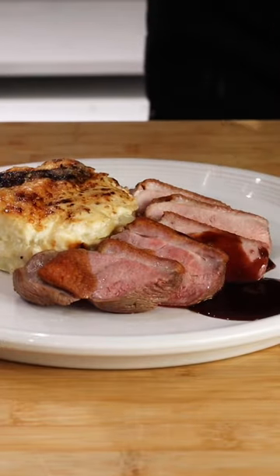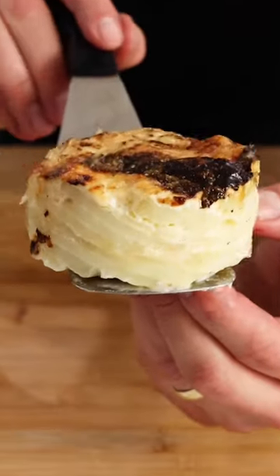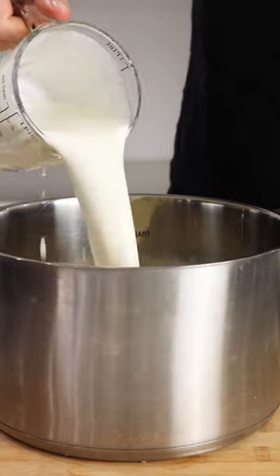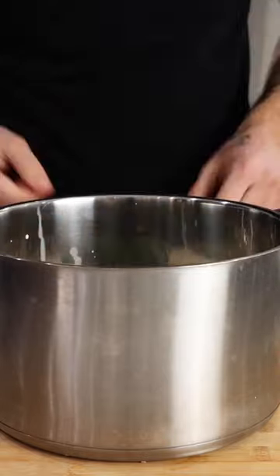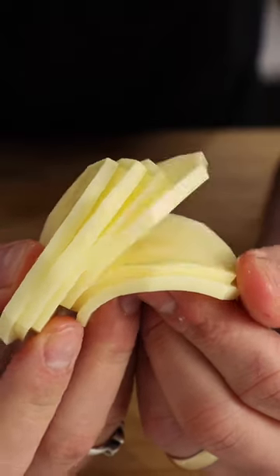The perfect Valentine's dinner for your partner. This is episode one: dauphinois potatoes. Start by heating up half a liter of cream and half a liter of milk and infusing that with one onion, two garlic cloves, some whole peppercorns, sage, rosemary and thyme, and of course some nutmeg.